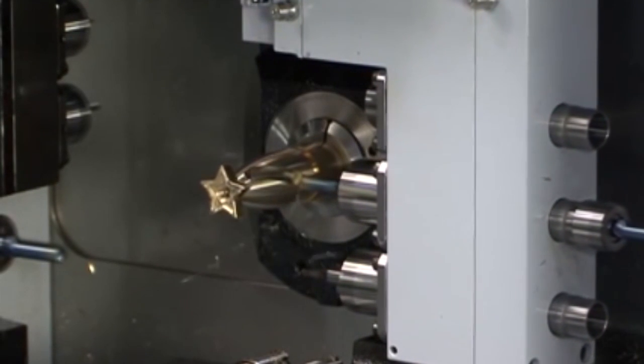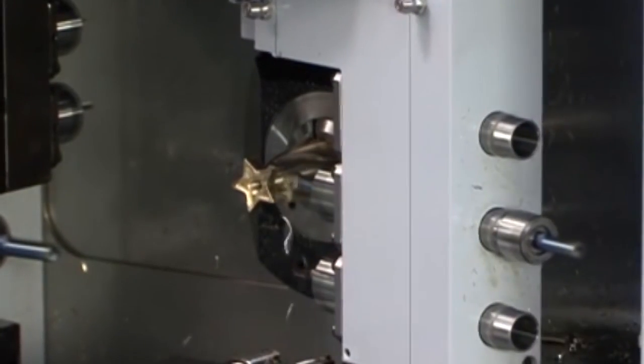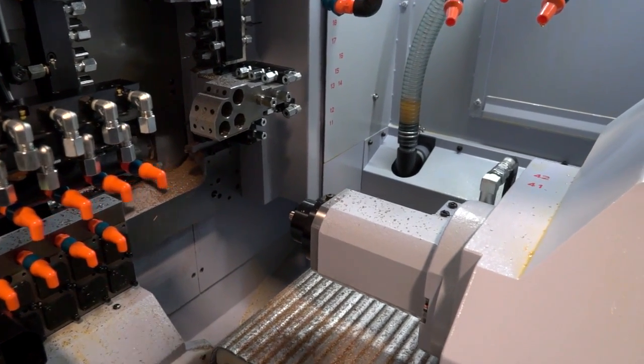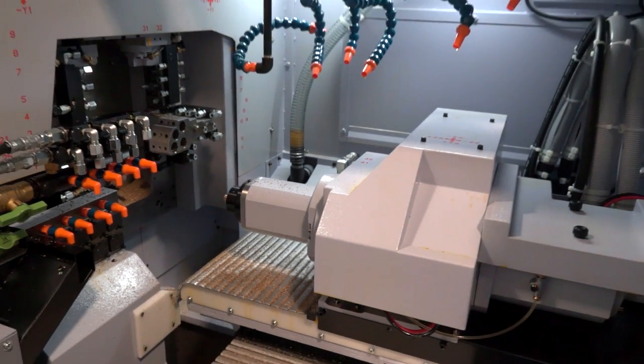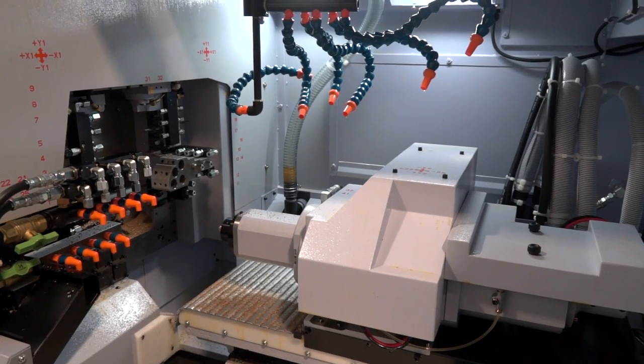The fact that the main spindle is 10,000 RPM and the sub spindle is 10,000 RPM means you have total flexibility about where to machine, what to machine on the part, and whatever spindle you choose. You've also got the Star motion control to minimize idle time — this is software we spoke to Alec about some time ago — which means you can get parts off very quickly.